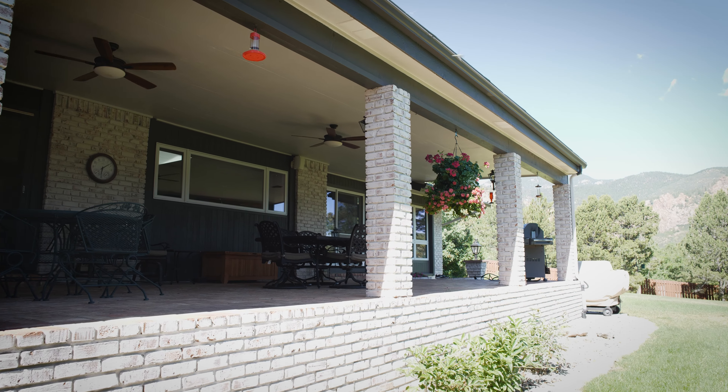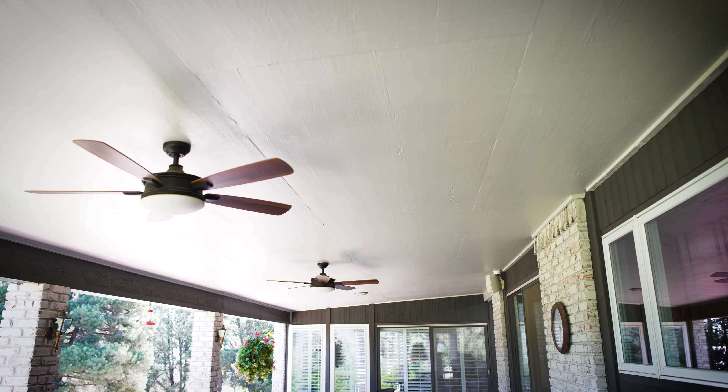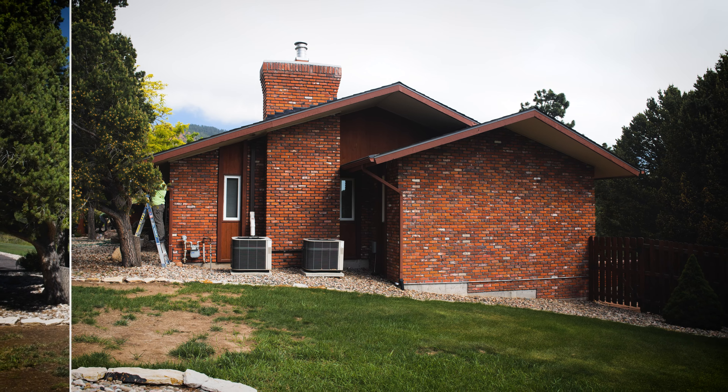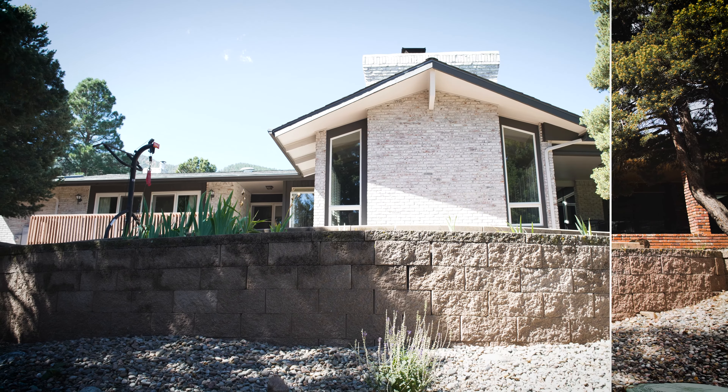I just felt really great that Matt was able to achieve the look that I wanted. The process was really great. I loved working with Matt — he and his wife and his team were great.